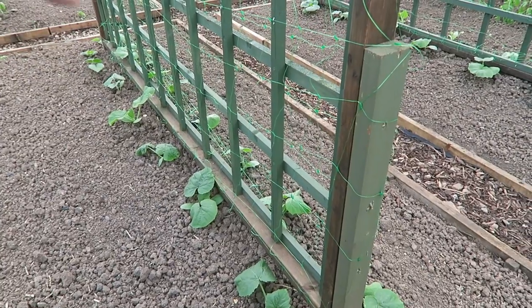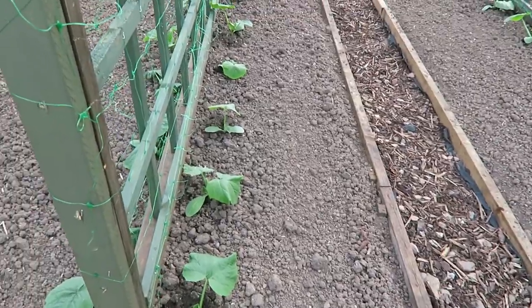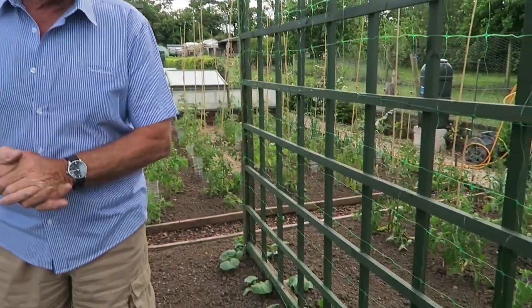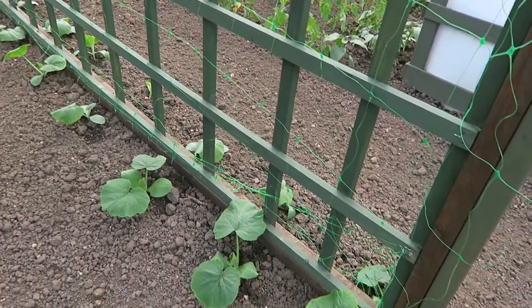I have set the squashes down the sides of the arch. There's quite a few of them and there's one at each end — what we call a spare just in case. Some are the spaghetti squash, some are normal winter squash, some are hunter squash and some are the trombone squash. That will be interesting to see what happens with those. They're all establishing nicely. I will put bottles between for watering to make life easier for me.